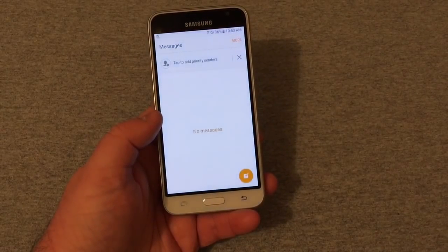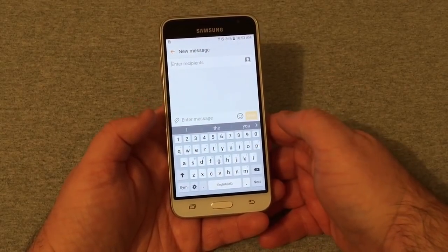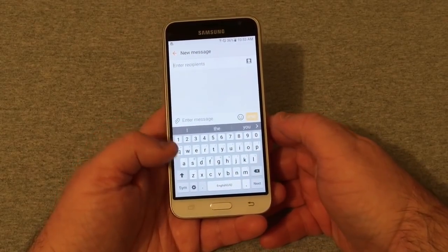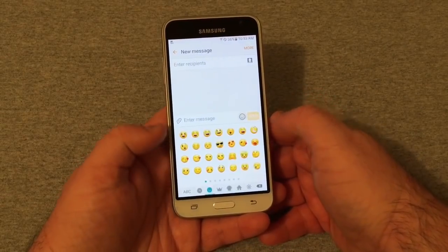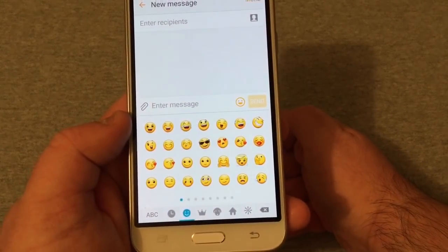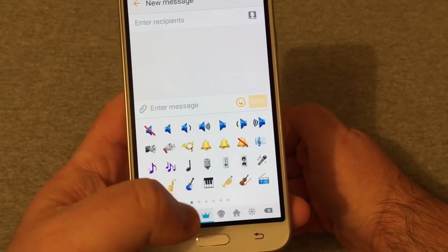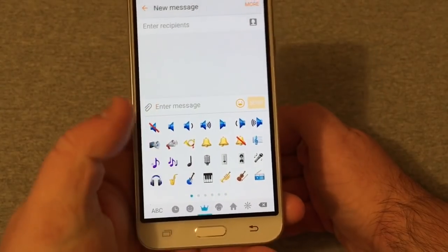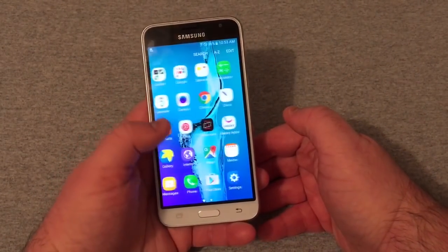Let's take a quick look here in the phone. Really nice big display there. Going into Messages, you can see what we have — a really nice-looking Samsung keyboard. Your emojis are in there as well, and there are plenty of them, just like on all phones nowadays.